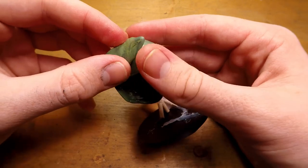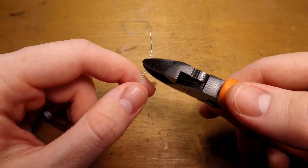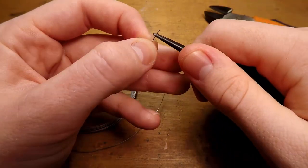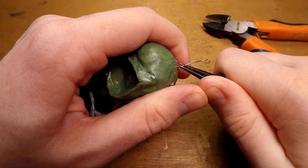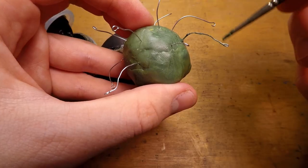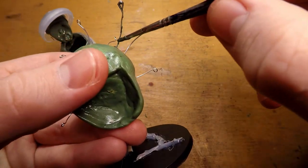I then go in and add more green stuff to where the eye is going to be, and sculpt that into the model a little bit, and then start working on the eye stalks. I do this by cutting out small pieces of wire and bending a little loop into the end of them where the eye is going to be, then sticking them into the miniature with some pliers. I then go in with some liquid green stuff and add that to all the wires — this step isn't necessary, I was just itching to use it, and it's basically taking the place of hitting it with a file.